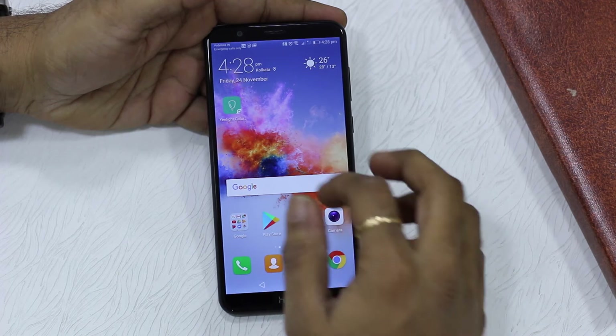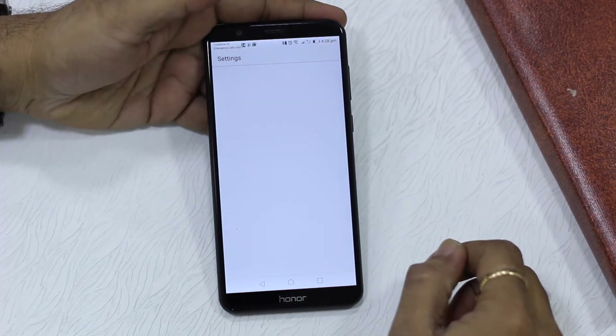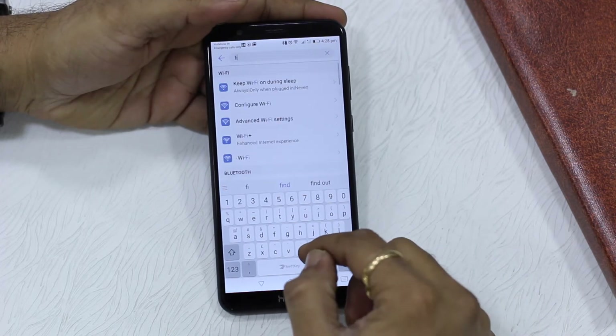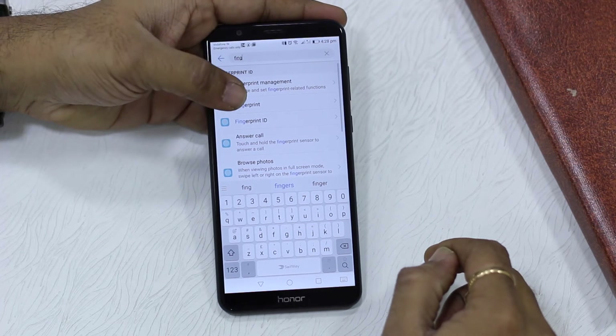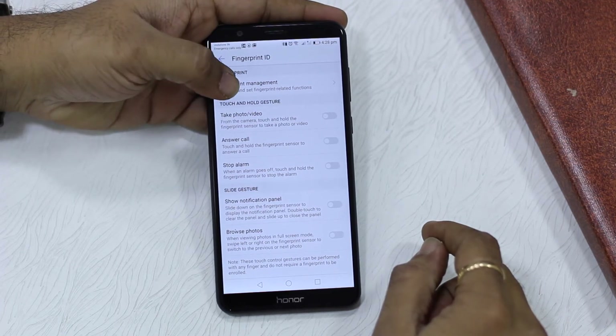Now let's see how you can use the fingerprint sensor to lock and unlock your apps. Go to Settings and search for 'fingerprint' — the best way to find any setting. Look for Fingerprint Management and go inside it.